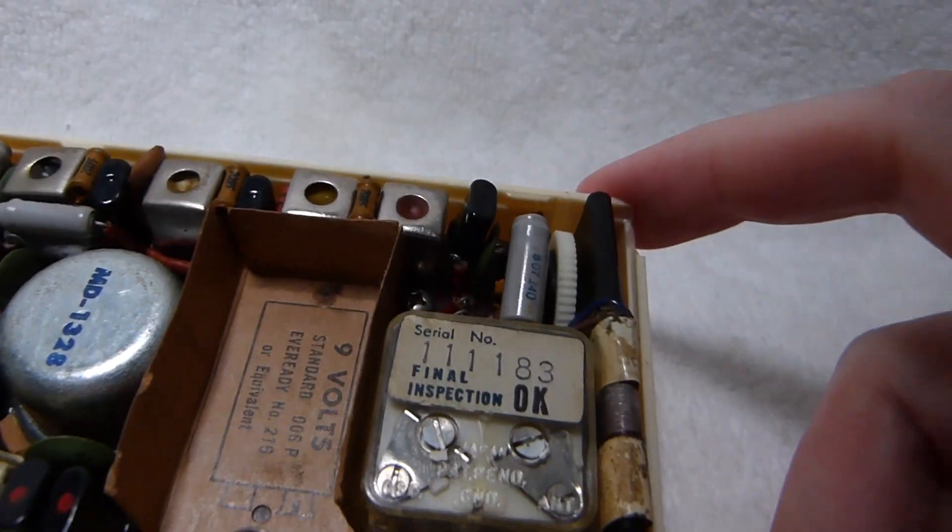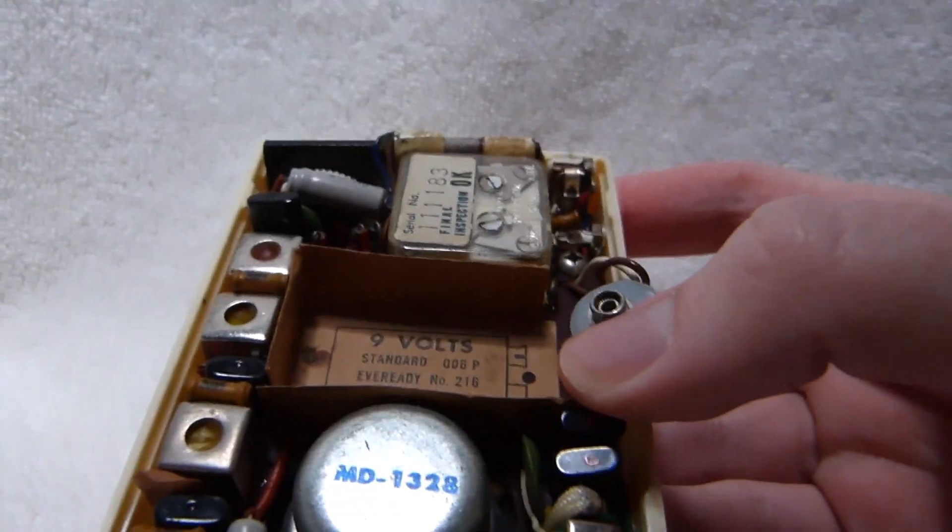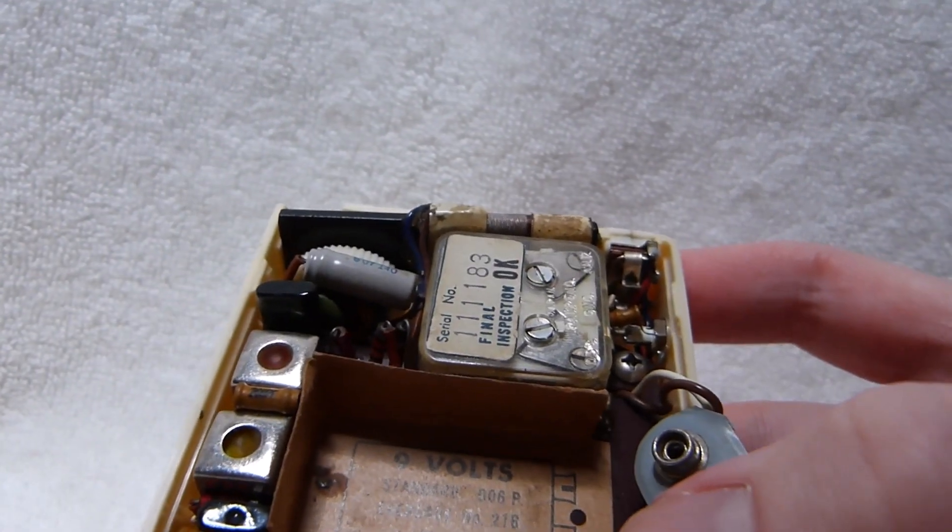There's the serial number: one-one-one-one-eight-three. And the final inspection was apparently okay. The radio takes a standard nine-volt battery.